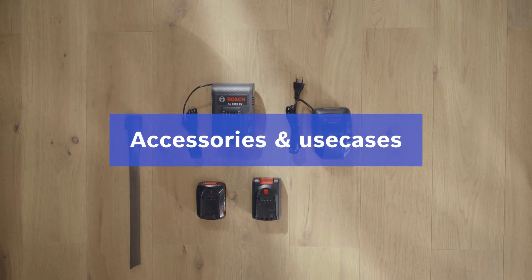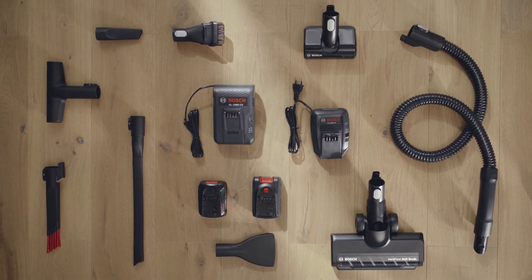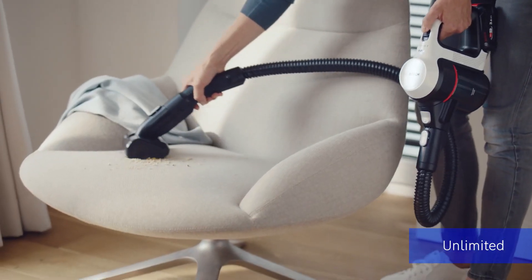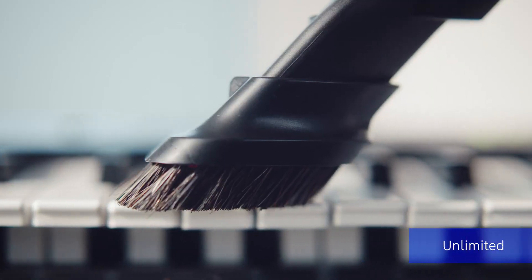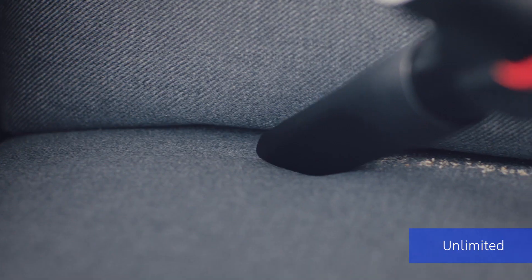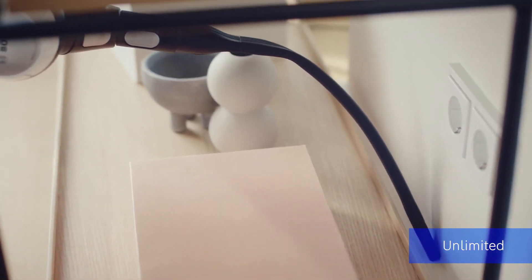Some crannies in our home need particular equipment for easy cleaning. Accessories can help you to reach hidden corners or clean special surfaces — upholstery, for example, the edges of stairs, or other areas that are usually hard to reach. These attachments are a standard with our Bosch Unlimited series.